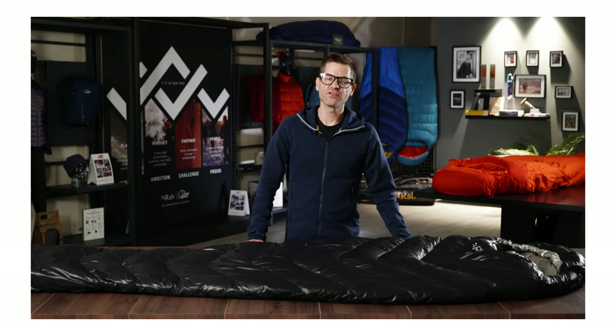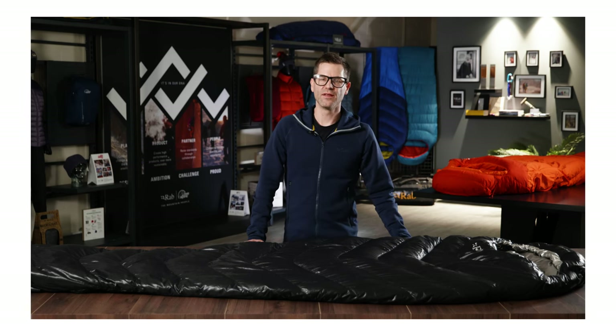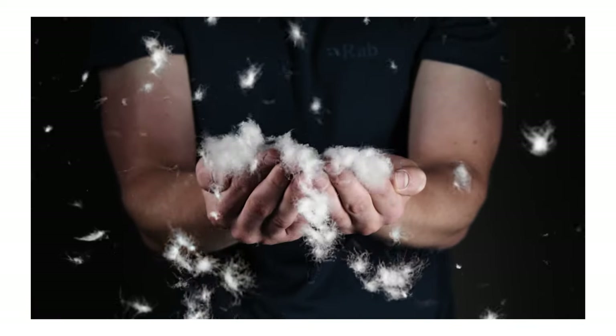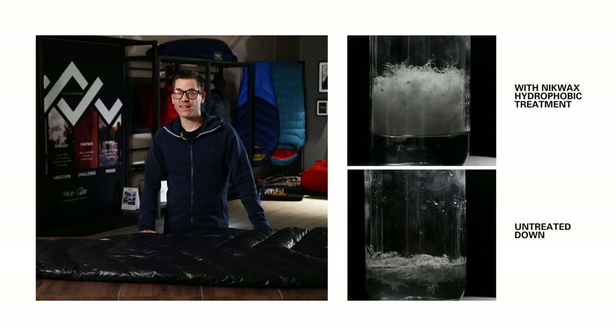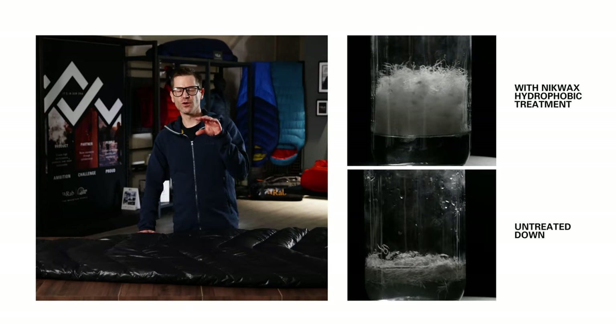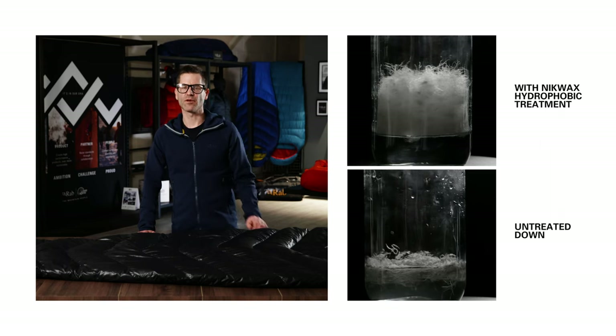Inside the bag is a 900 fill power premium goose down — the highest level of down we offer in our sleeping bag range. It gives the most loft for the lowest weight. To protect this premium down, we have a hydrophobic treatment which helps to limit the absorption of moisture and keeps the down lofted for longer.